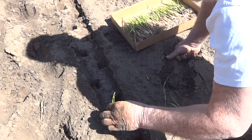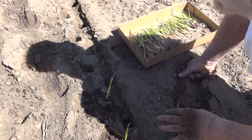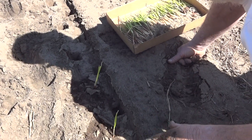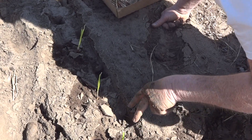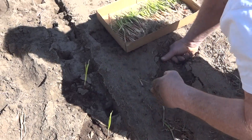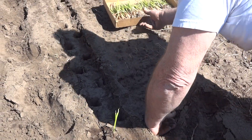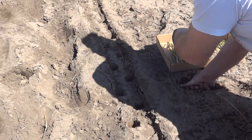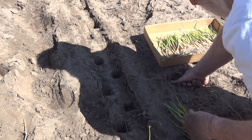We're planting onions in the giant little holes. We can plant in 6 inches or we can plant in 3 inches. You can pick whichever one you want. It's very simple.